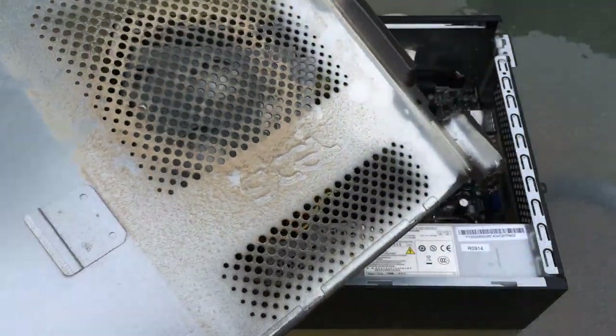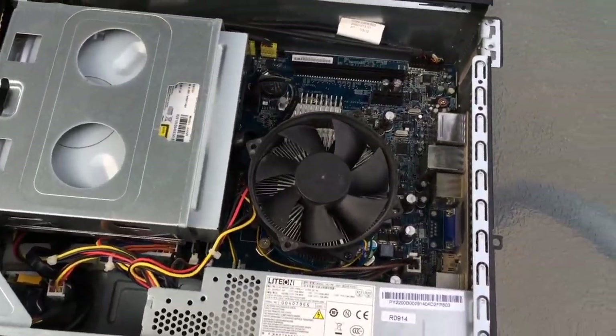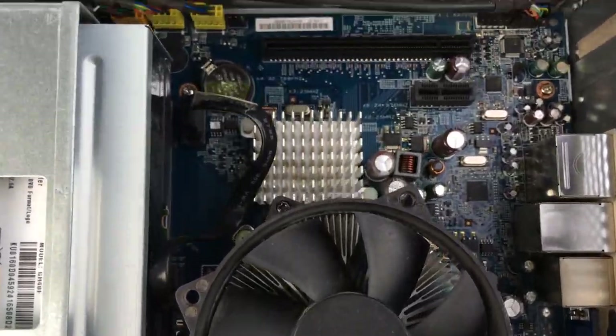The last thing to do is of course wipe that dirty side panel. And with that done, here we have a nice clean and dust free mini compact PC that should run a lot quieter and cooler.